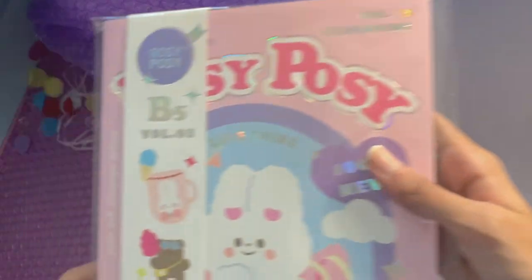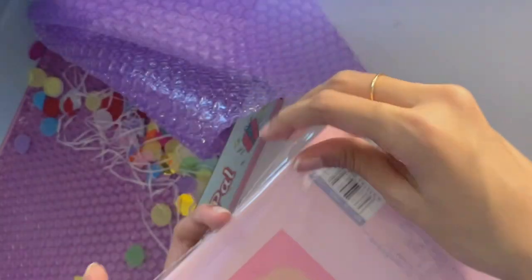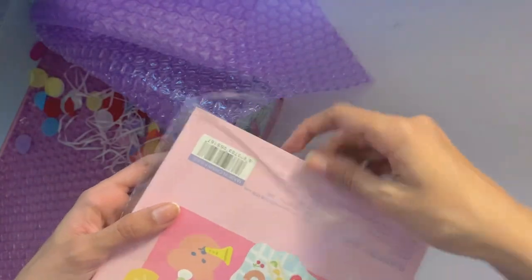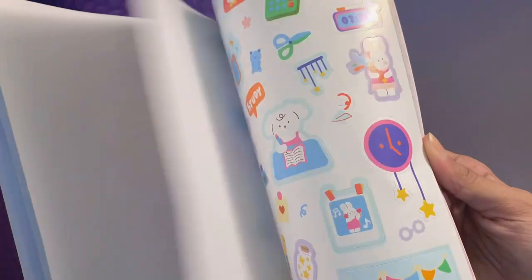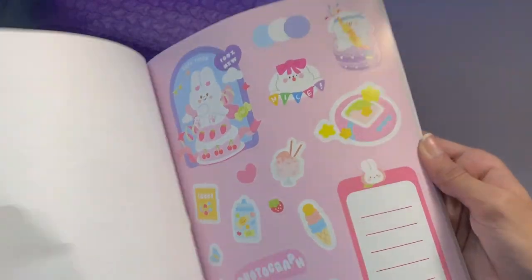Last but not least, I got this Rosie Posie sticker book. This is the biggest sticker book I've ever had and I'm definitely very excited to start using all these stickers, especially for gifts or packaging or stuff like that. Here's a look at the stickers inside the book — they all look super cute and I'm excited to start using them. That concludes the haul, so everything will be linked in the description, and let's move on to the pencil case.